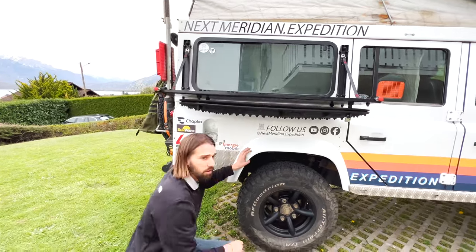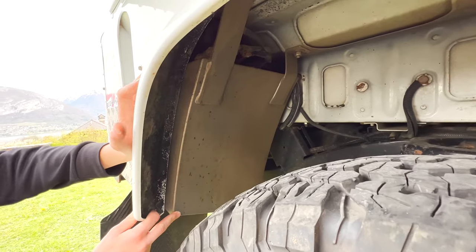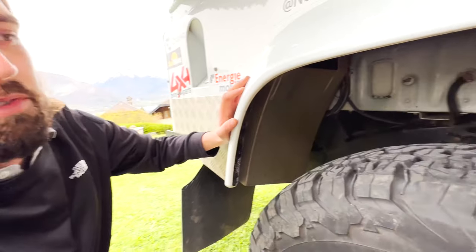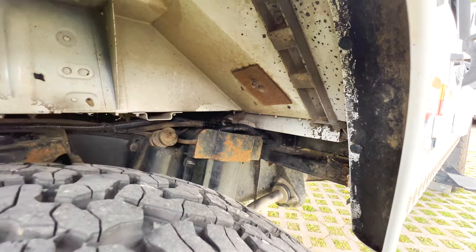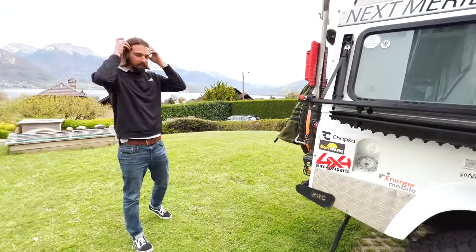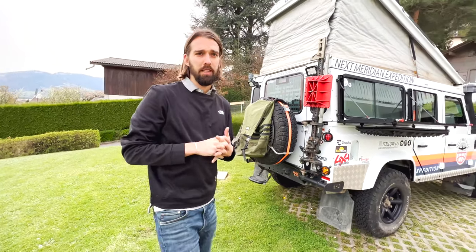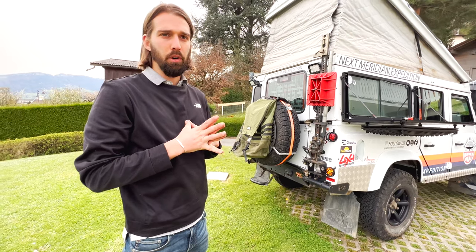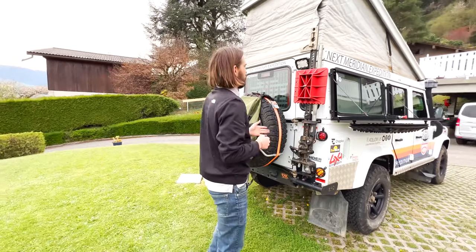We have an extra 45-liter fuel tank back here, so we're now at 115 liters of diesel total. The Defender has the original diesel filter here, and we've had a second pre-filter installed on the other side by Newman 4x4 in France. The pre-filter brand is FlashLube, an Australian company — we went with them instead of Parker.